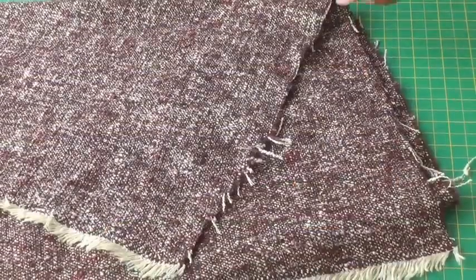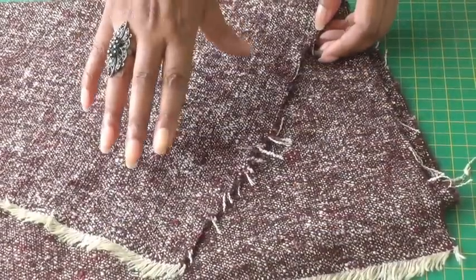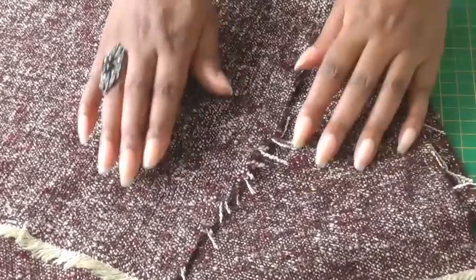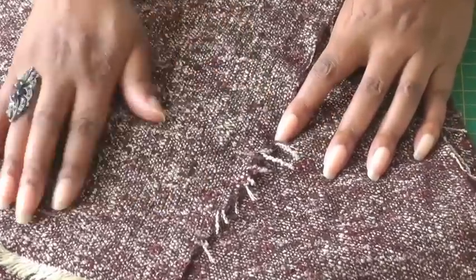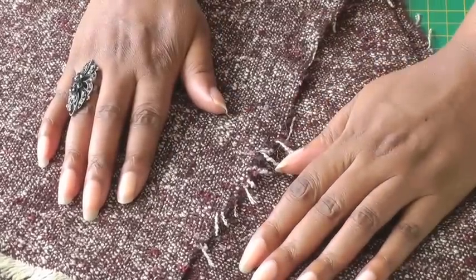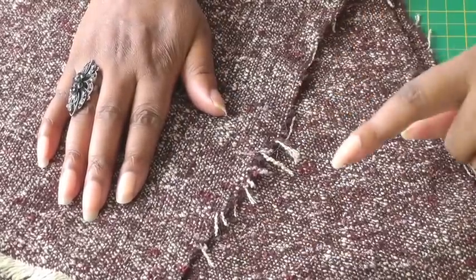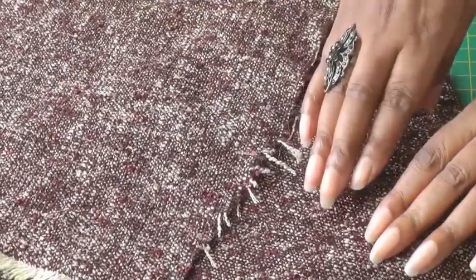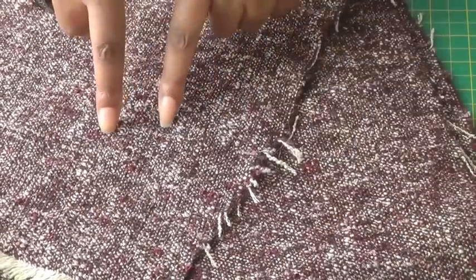Going back to my first fabric — I actually know this is the right side and this is the wrong side. It's a textured fabric and you can usually tell by touch: it feels a lot more raised on the right side than on the wrong side. But I'm going to be choosing the wrong side to use because I like the darker tones to the fabric as opposed to the right side.